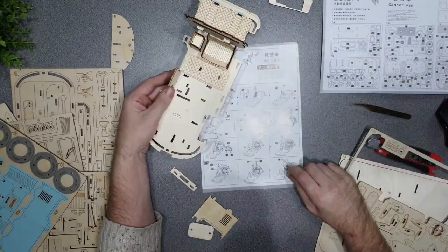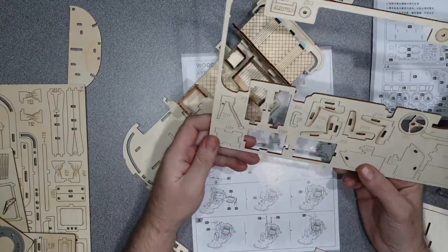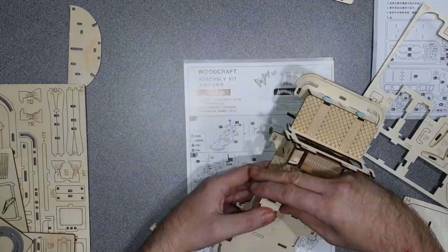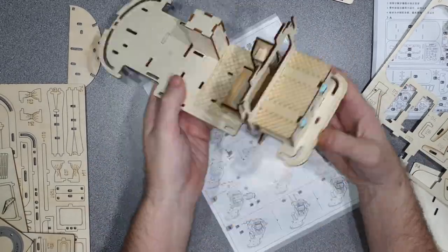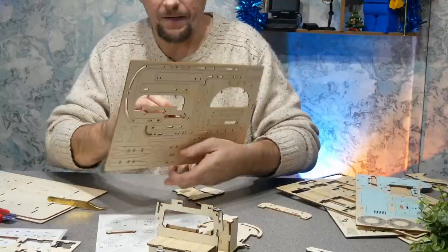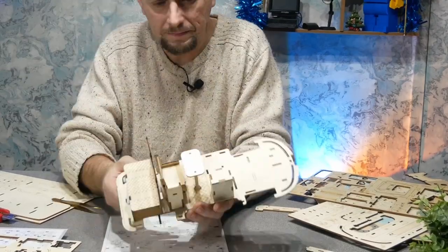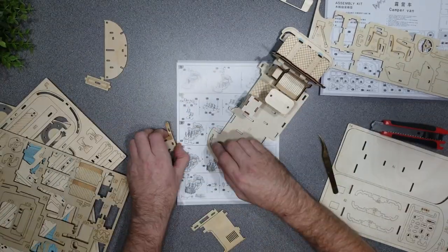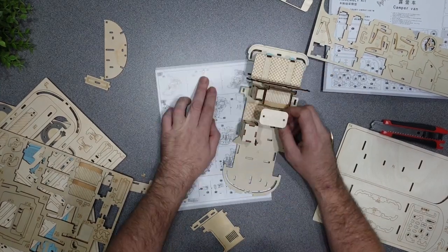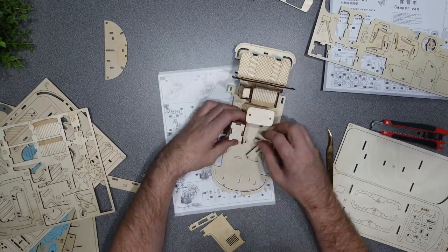One of the most popular sections of my channel is my tips videos, giving personal advice about having and using a small camper. This is the side of the channel I want to expand on - I've been creating a list and at the moment I've got over 20 ideas written down. If you have any subjects you'd like me to cover, please leave suggestions in the comments. These videos don't take me that long to film or edit.